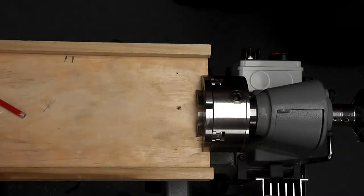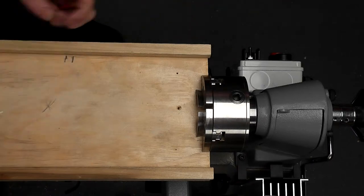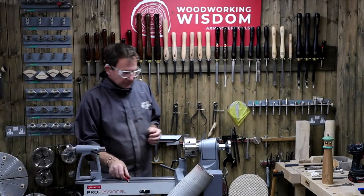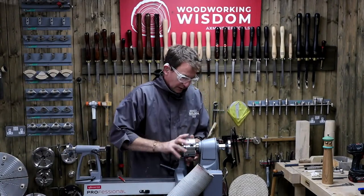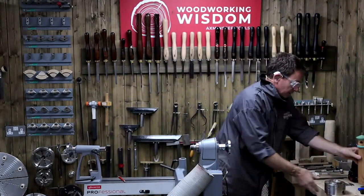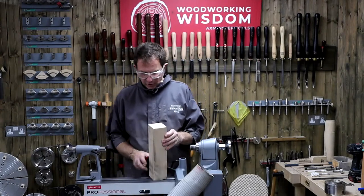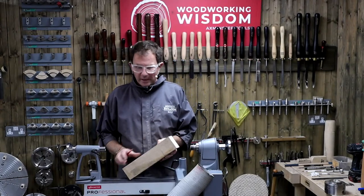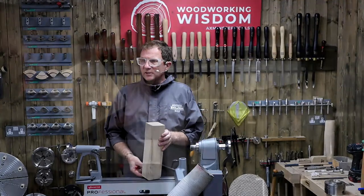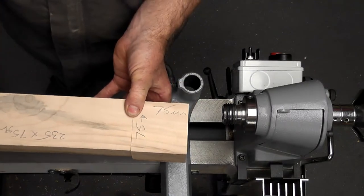We're going to use the longest one again because we obviously need that effect. Material-wise, we've got our blank. This starts off as three inch square — 75 millimeters. Doesn't have to be dead square or spot on those sizes; I've cut certain bits of the length. Two sections: the top, which is a 75 millimeter cube — 75 millimeters long, 75 millimeters square. Grain direction at the moment is running parallel, and I've marked what is the top.